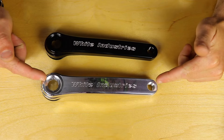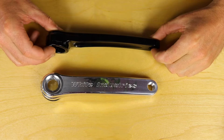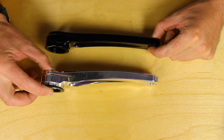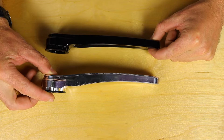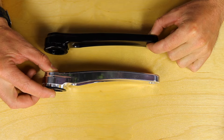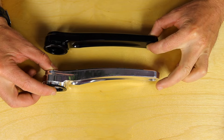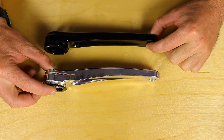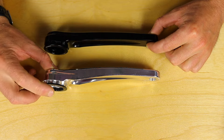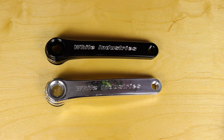Here we have the two arms — this being an M30 and this being an R30. The R30, as you can see, bows out but not very much. The M30 bows out significantly more, giving it an 11.2 millimeter wider Q factor — 5.6 millimeters per side — just to give you that extra crank arm clearance for wider chainstays. This is what is specced on M30 and G30 crank sets, whereas the R30 arm is specced on R30.